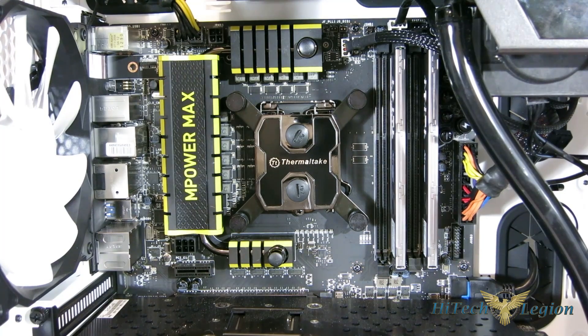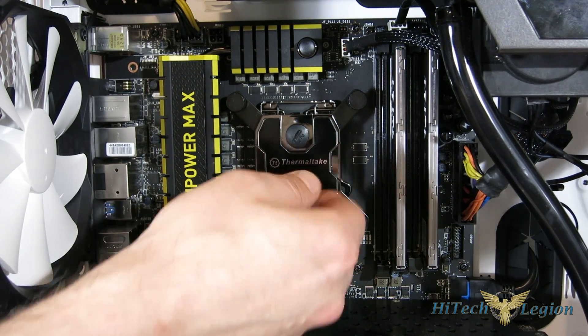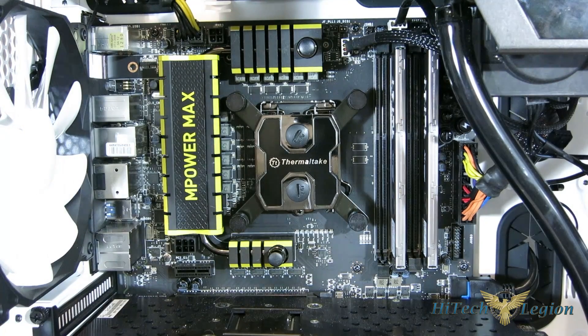Ended up in the case: the Thermaltake Pacific W1 is definitely a good-looking piece — all metal, very sturdy looking, with the entire black finish and the Thermaltake logo. Depending on what fittings you're using, you can definitely accent it. There are no provisions for lighting of any kind, so anything would have to be shining on it rather than having it glow. But all in all, good looking. Now we're going to test it out.